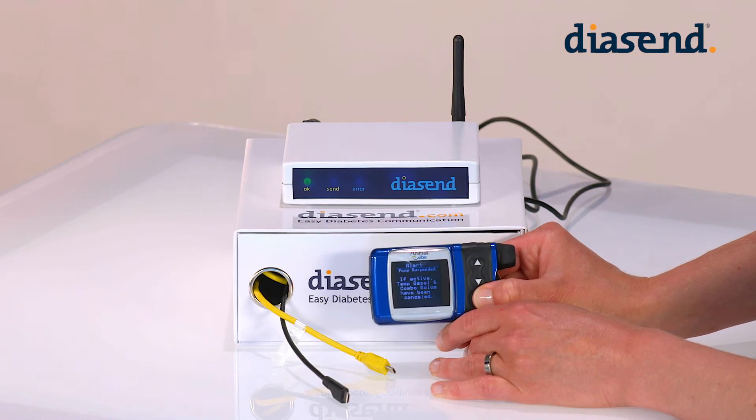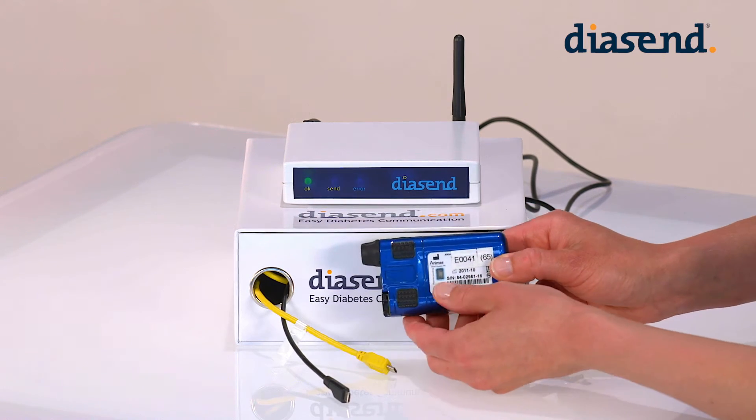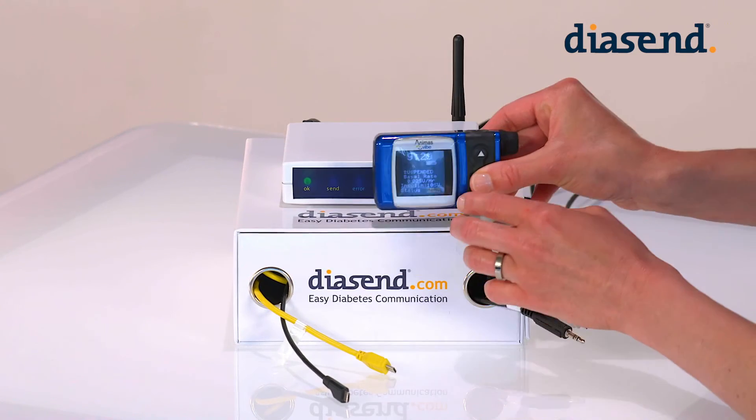The Animas pump has a small infrared eye on the back of the pump. It is this small window that needs to be placed facing the infrared eye of the transmitter, like this.